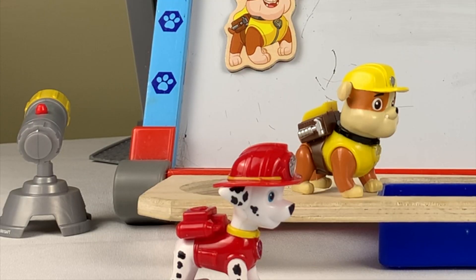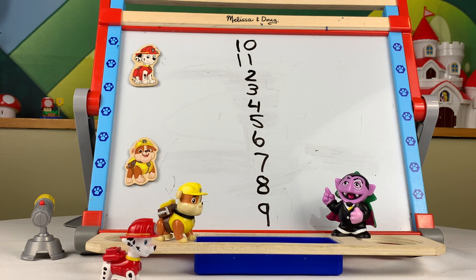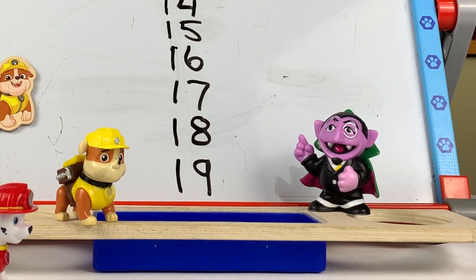Now we need the number 11. So do I put a one in front of the number one? That is right! And the pattern continues: eleven, twelve, thirteen, fourteen, fifteen, sixteen, seventeen, eighteen, nineteen. That's great, Count, thank you so much!